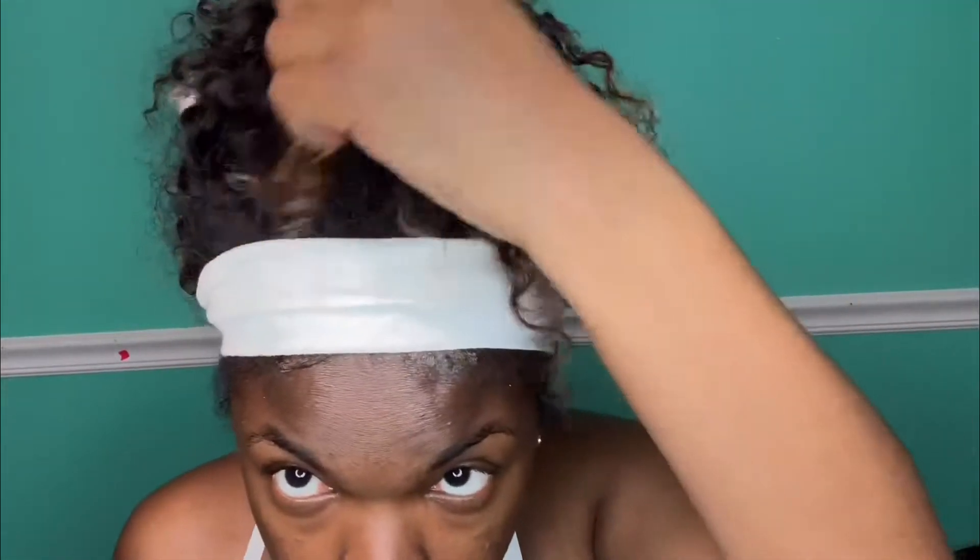Hey everyone, welcome back to my channel. My name is Janae Desiree and in today's video I'm going to tell you about this hair that I have in my head. This is the hair that I've dyed — I bleached it — and I don't know the company name but I'll leave it in the description box below, along with my video on how I dyed it to get the blonde ends and the name of this company.